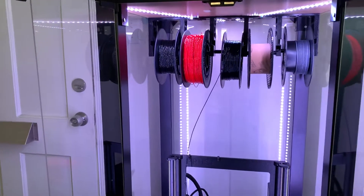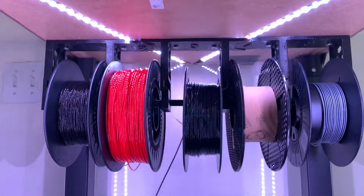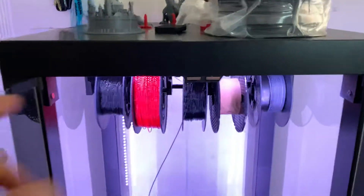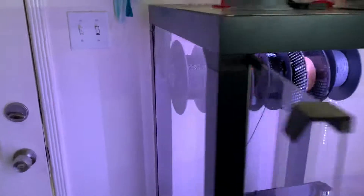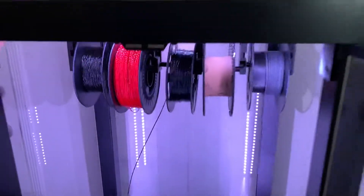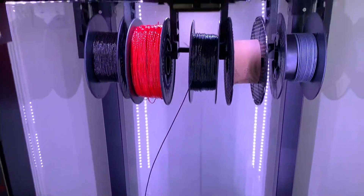Quick update on my LACK enclosure — I did the spool holder finally, got five spools mounted on there. I did a remake on the Prusa mount that goes on top of the IKEA enclosure. Their mount is the exact same width as the top of the enclosure, so if I'd put it on the inside it would have bowed out the glass. So what I did was I shortened the total length overall, and that let me fit it inside both sides.